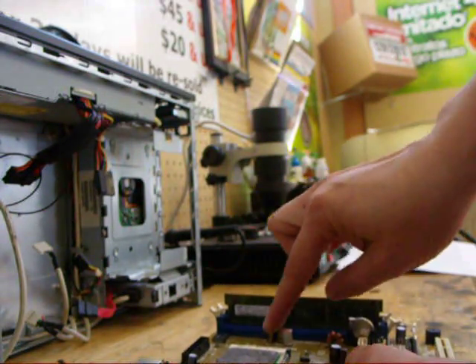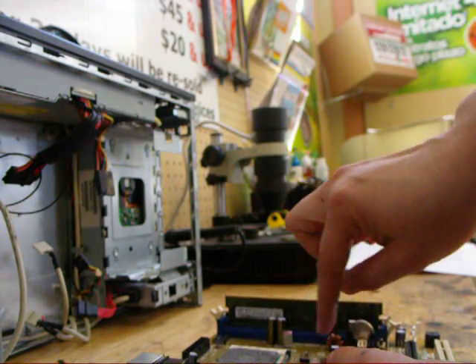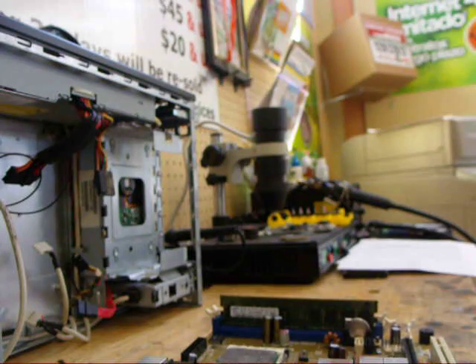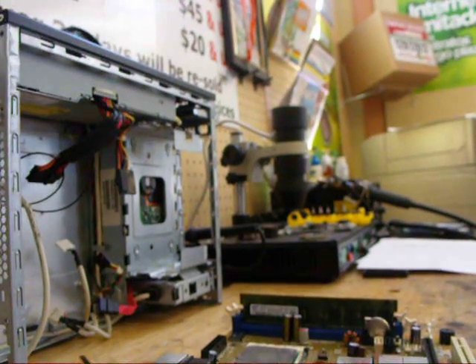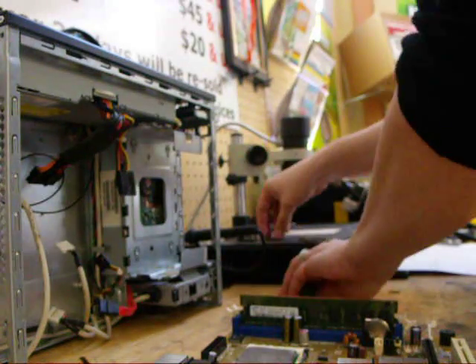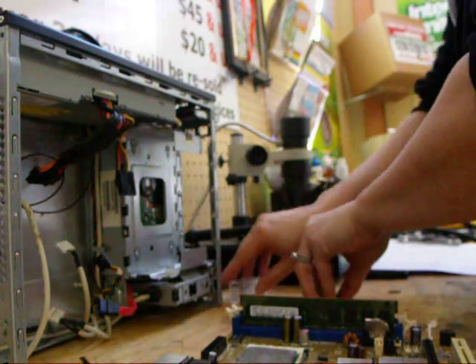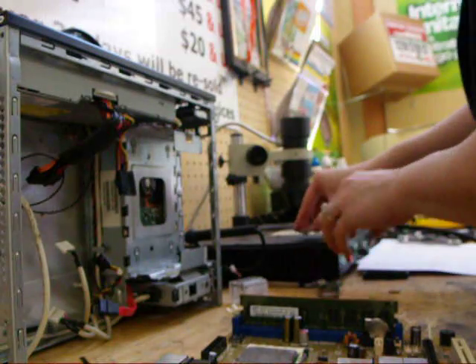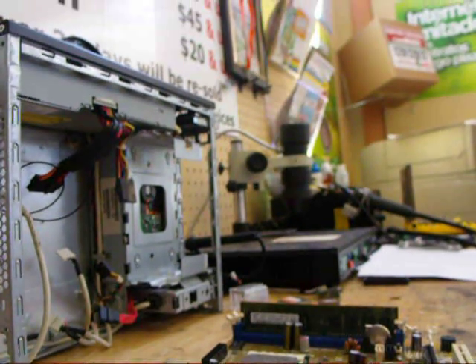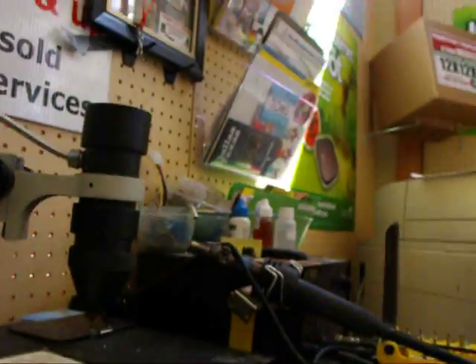You can use a heat gun for about a minute on it and that should do the trick. In my case I'll use a machine. A heat gun doesn't do as well because it doesn't distribute the heat evenly, but it's not too bad.